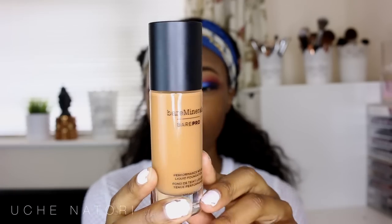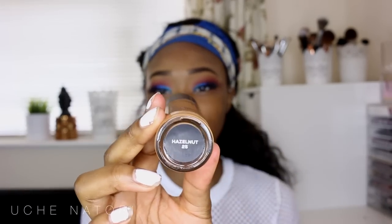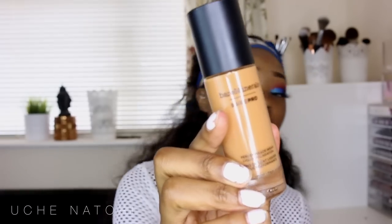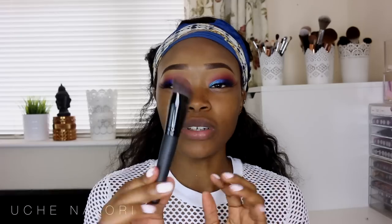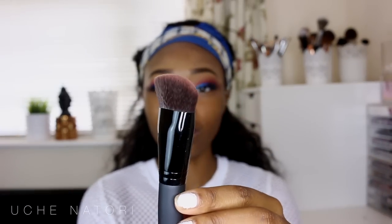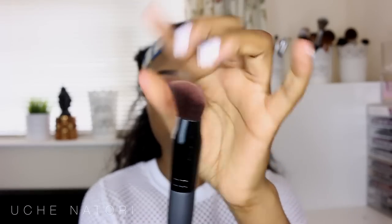To prime my skin I use the Bare Minerals Prime Time Original Primer, and now I'm going to apply the foundation. This is what the foundation looks like — I use the shade Hazelnut 25, which is the exact same shade I use in the powder foundation. It comes with a little pump, which is always a plus. The foundation has also been marketed with a brush — this is the Luxe Performance Brush.